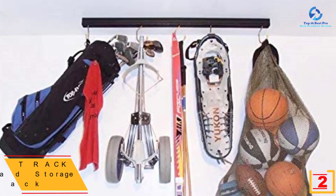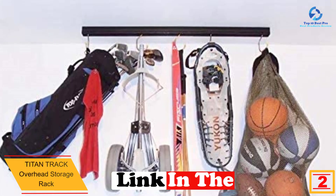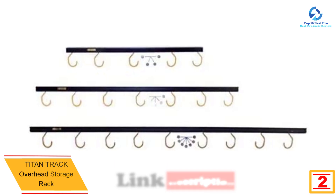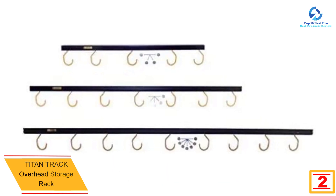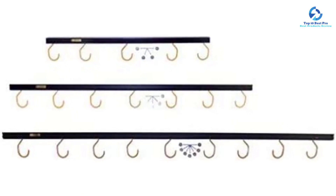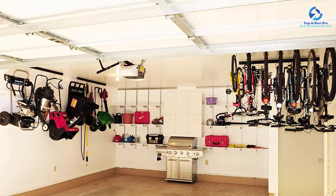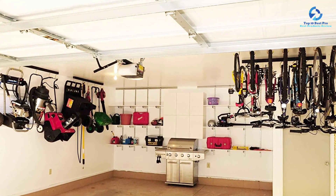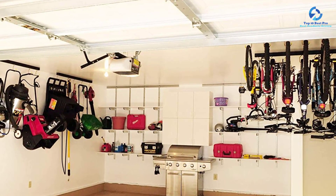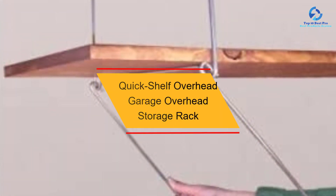At number 2, we have the Titan Track overhead storage rack. When you need the best overhead storage rack to save space in the garage, consider its weight capacity. This quality rack features five rubber-coated hooks, with each able to hold up to 50 pounds, safely keeping all items needed. The hooks are easily adjustable to suit your storage needs. The rack is designed from heavy-duty metal for long-term service and comes fully assembled.